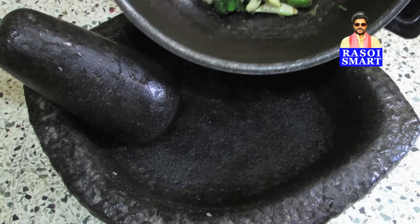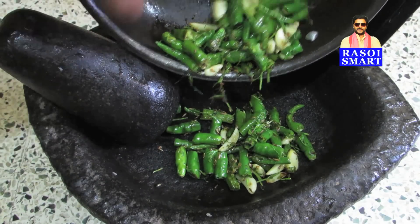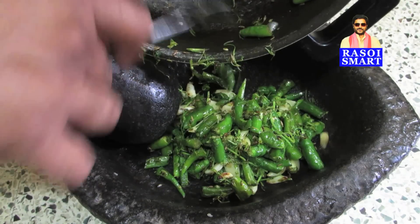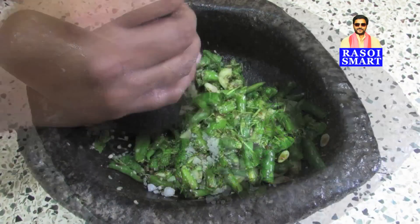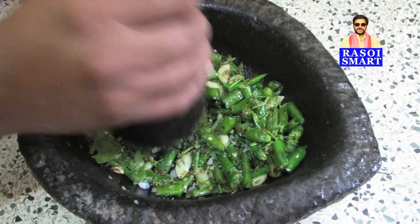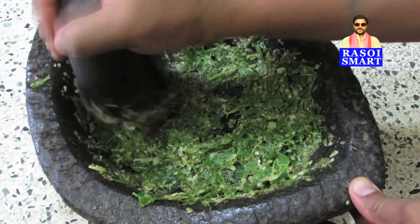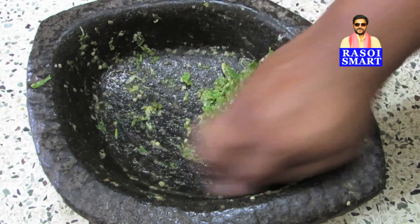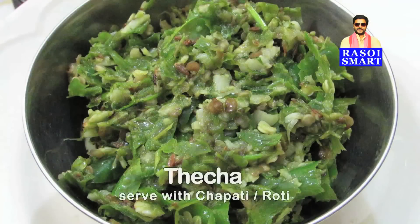Step 4. In a stone mortar, add all the roasted ingredients, salt to taste, and roughly crush them to a paste. Step 5. Delicious Maharashtrian style thecha is ready to serve.